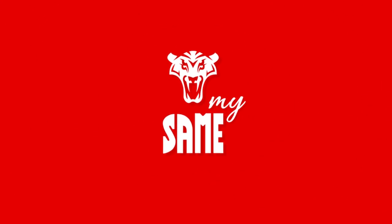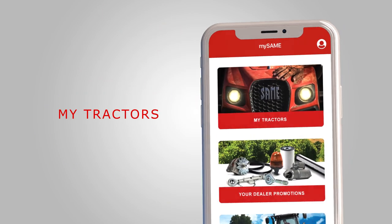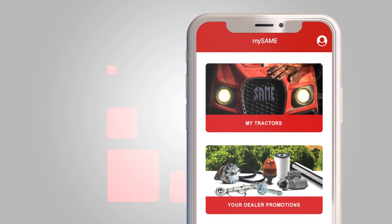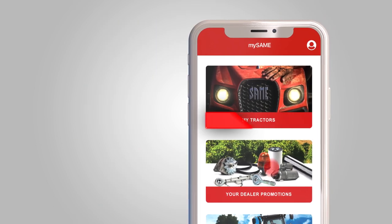MySame, the app for your tractor. Click on MyTractors to manage your fleet and view maintenance options. You will receive personalized campaigns and news.